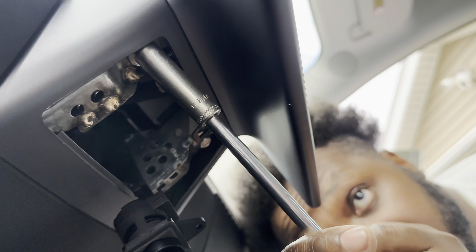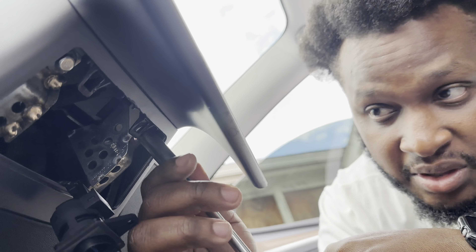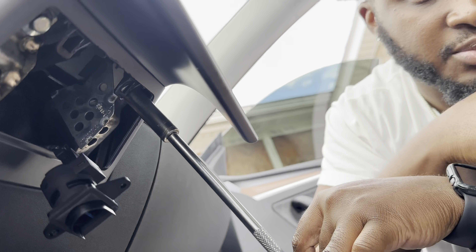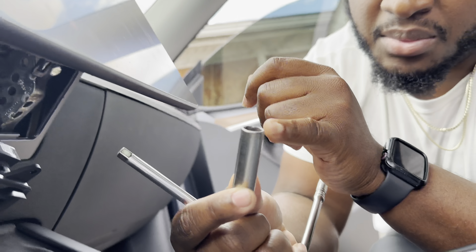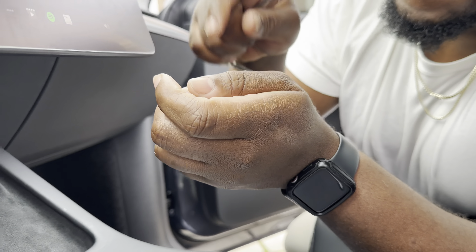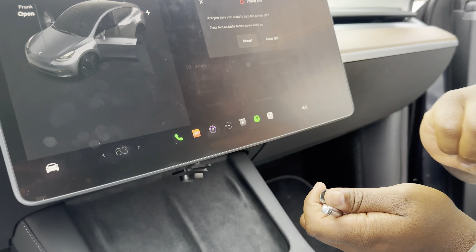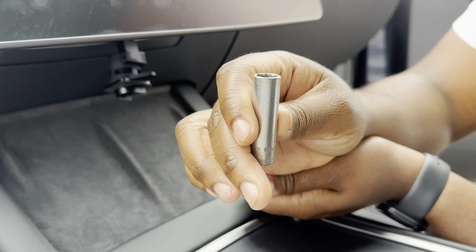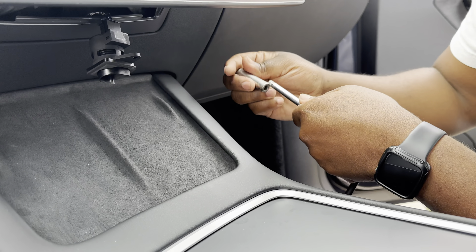The next step: underneath there are two bolts. Both of them are 10 millimeter — one on each side. You just loosen and take those bolts out, then put them to the side because you're going to reuse them for the new bracket. You need a socket and an extension — the extension is essential because it's very tight back there and you can't reach without it. The screen may turn back on; just keep powering it off.